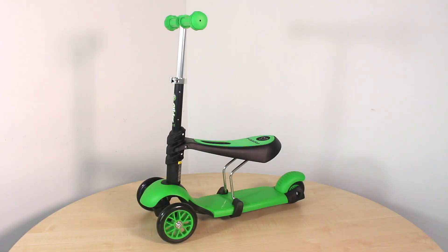And there you have it, a fully assembled white glider three-in-one ready for your child's first adventure.